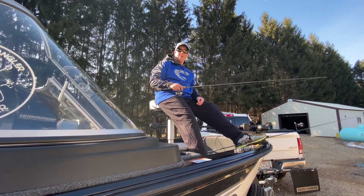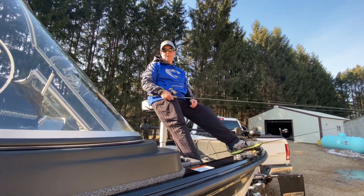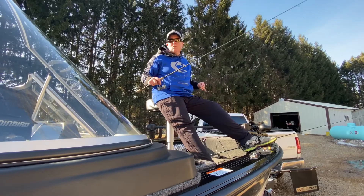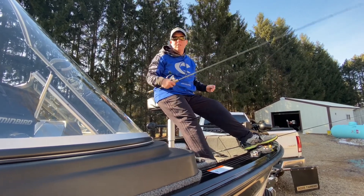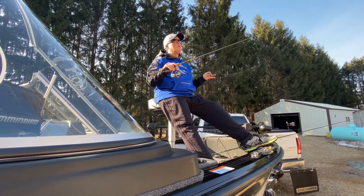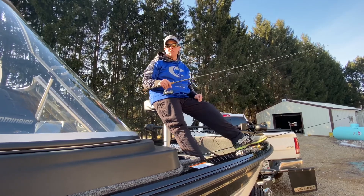Welcome to another 5-Minute Friday. My name is Barb Carey and I have some great tips for you this week on vertical jigging. Wisconsin winter just disappeared — all of a sudden it's spring and we're already out in the rivers fishing. One of the most common and most fun ways to fish is to vertical jig.